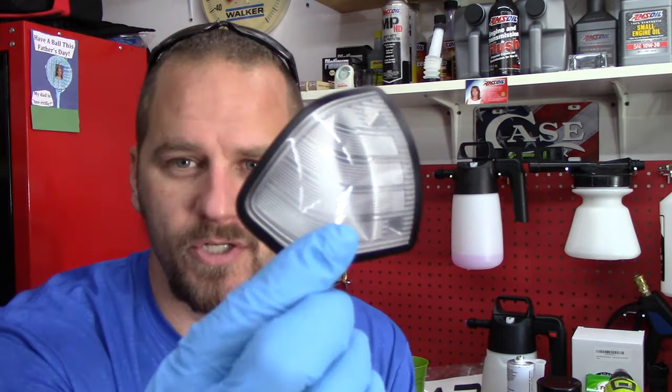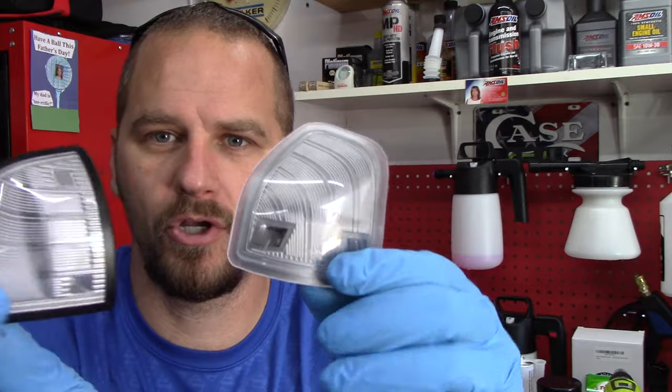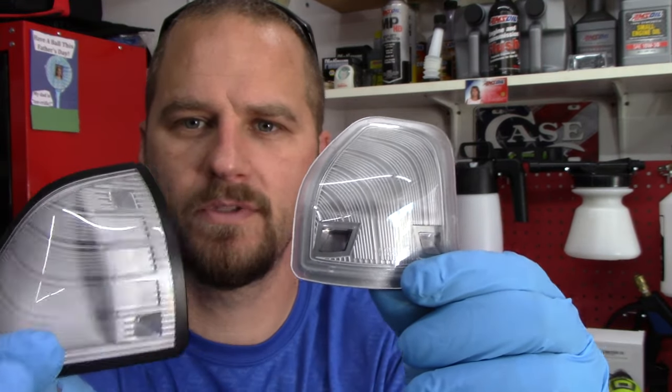I got it home, started diagnosing it, and I found that I had power and ground going to the turn signals and power and ground going to the puddle lights — that's all you need. I started looking around and the turn signal lights were over $100 for both from the dealer. This is what the original turn signal light looks like — I already did the driver's side. And this is what the new one looks like. They look close, but there's no black trim around the new one.